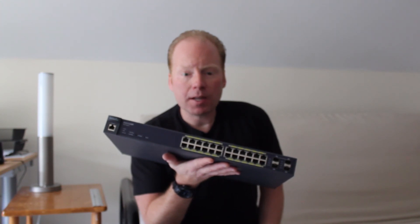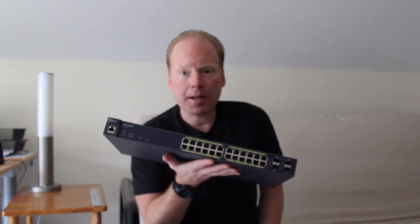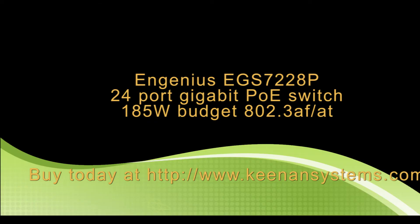Again, this is the EGS7228P. Buy today at KenanSystems.com. Thank you.